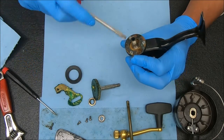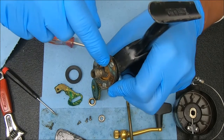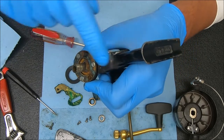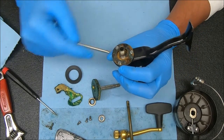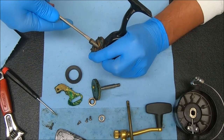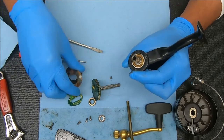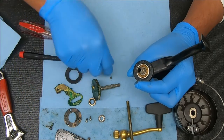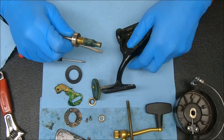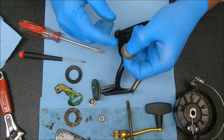Now we have those three screws under there. One thing to take note of is that little raised bar — it's facing toward the arm or reel foot, so when you put it back on you know where it goes. Now you see I'm undoing those three screws on the outside. Up that comes, and you should be able to just pull this out.